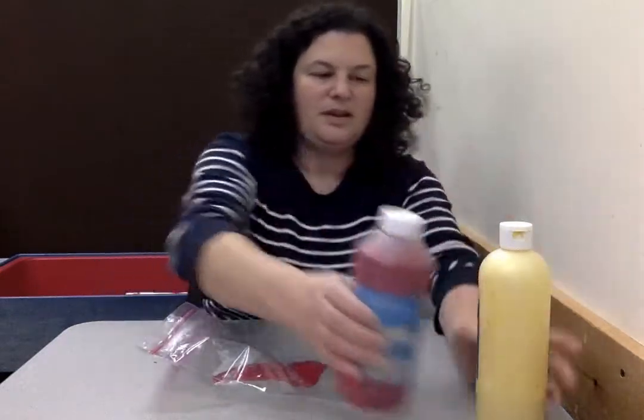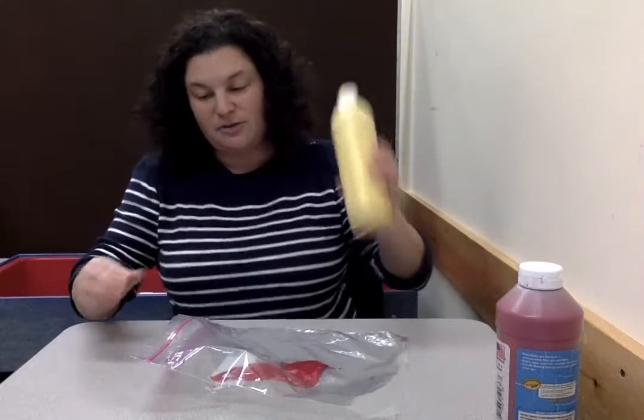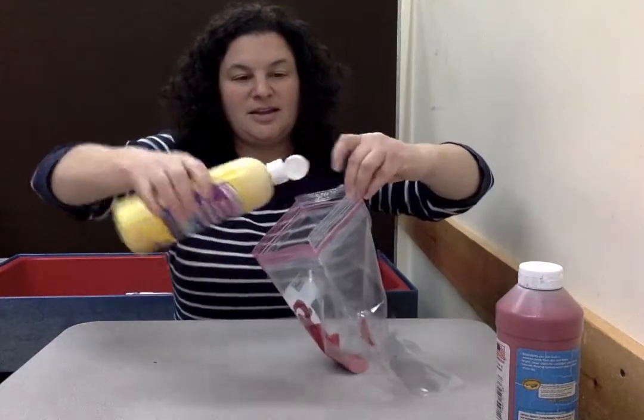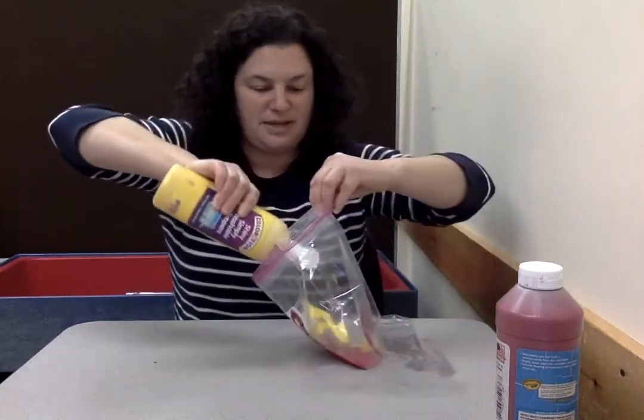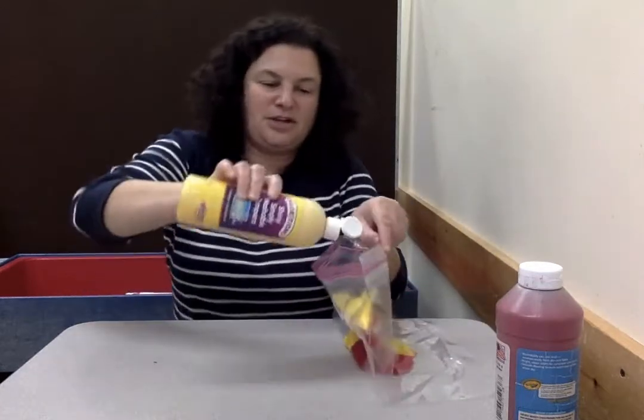Then our other color is yellow, so I'm gonna shake our yellow, open it up, hold our bag open, and squirt some yellow paint in there. It's okay if they go on top of each other because we're gonna mix them anyway.